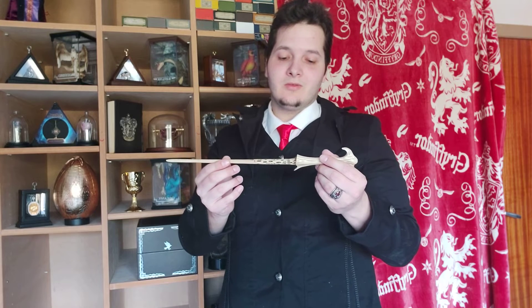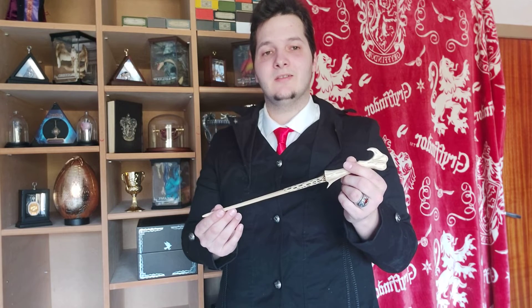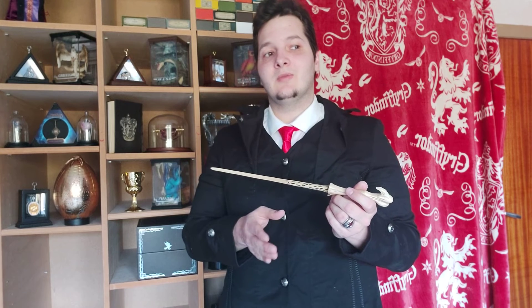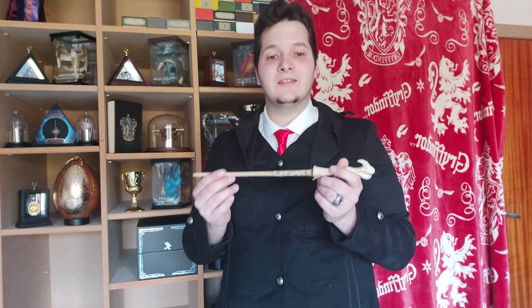This wand is made of yew wood, 14.25 inches long, and has a phoenix tail feather core. One other thing is that this is the twin brother of Harry Potter's wand — they not only share the same core but have an identical design as well.